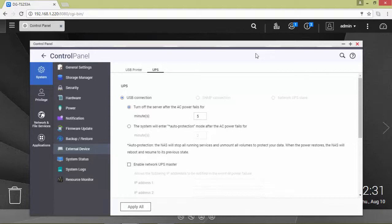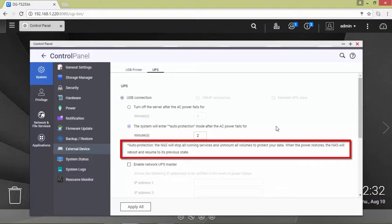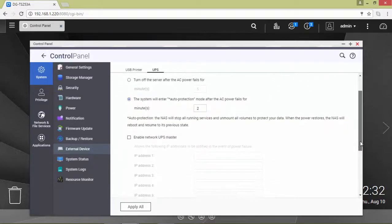We can now decide if we want to turn off the server or allow it to enter Auto Protection mode. Using Auto Protection, the NAS will stop all running services and unmount all volumes to protect your data.